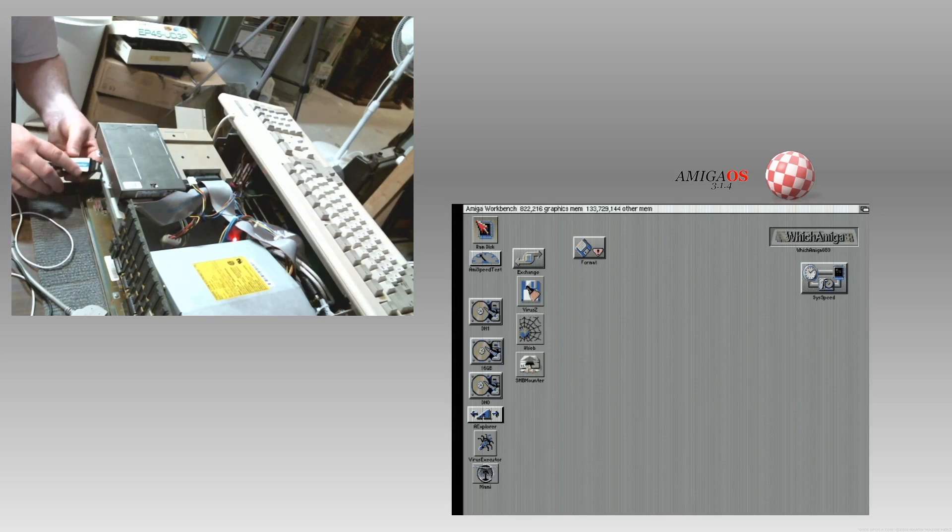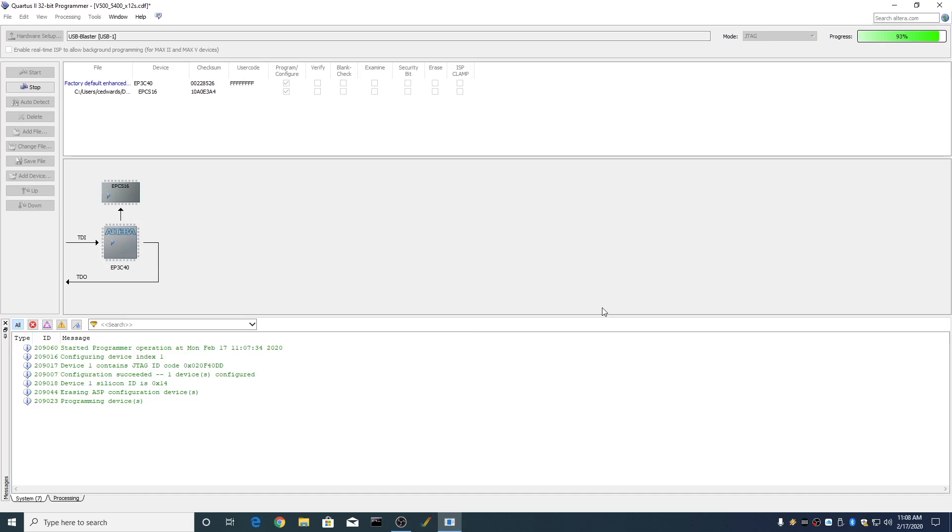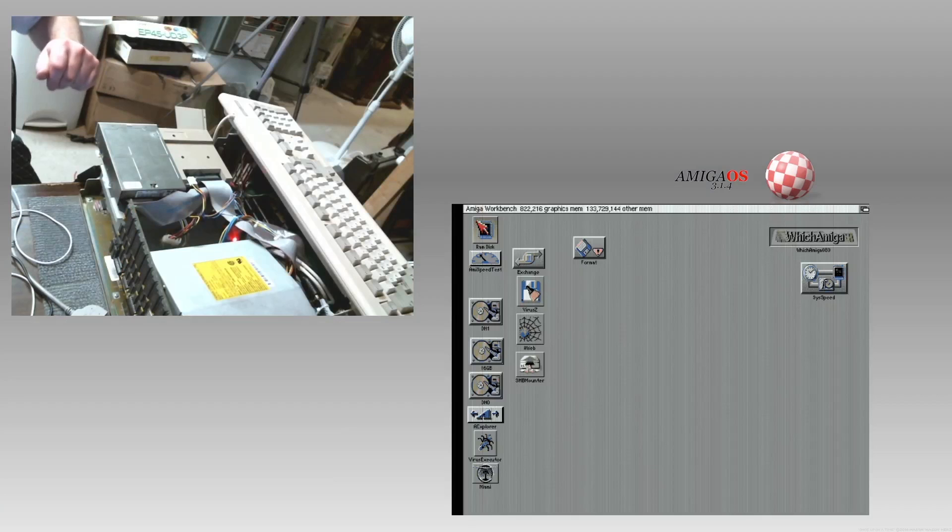If I switch to the both-screen view, you'll see it actually writing. The light is active. I will be flashing this back to 2.1.2. Okay, we are completed — successful. We're going to quit and power down the Amiga.